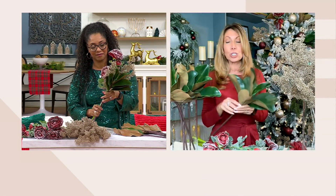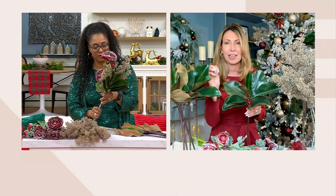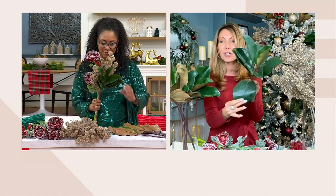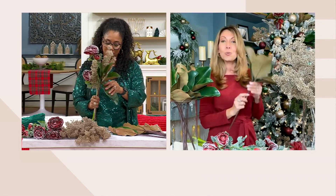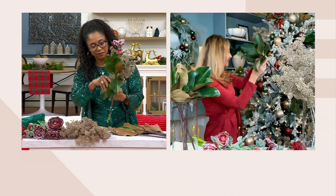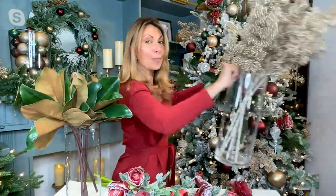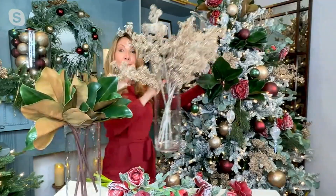We wanted to do something to go with our botanical chic feel and look, so we did the magnolia, which is so classic for the holidays — great for Thanksgiving too. The beautiful brown backing, the beautiful green with the veining, the floppy organic feel and look. It also has a nice long stem, and when you put it in an arrangement, it has a moment right there. It's ornamental.